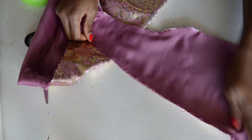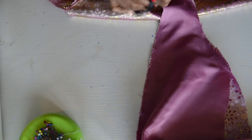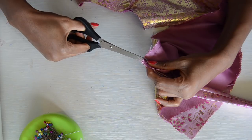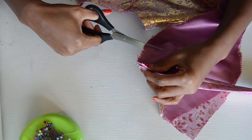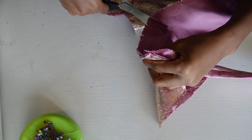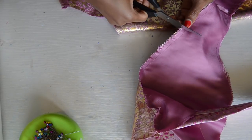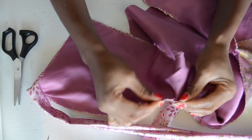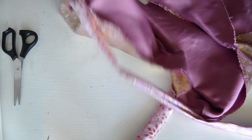I already went ahead and sewed the entire piece. For it to lie flat when you turn it inside out, you want to go ahead and snip the entire piece — make sure you're not cutting the thread, you just want to snip it. Snip the entire piece so you can easily spread it, and now you just want to go ahead and turn it inside out.